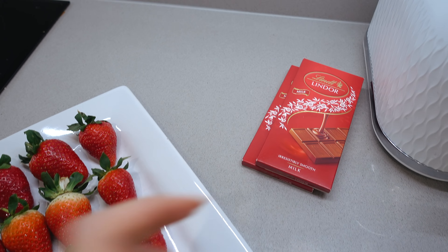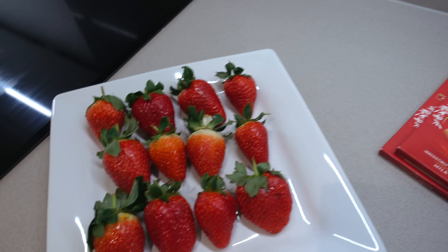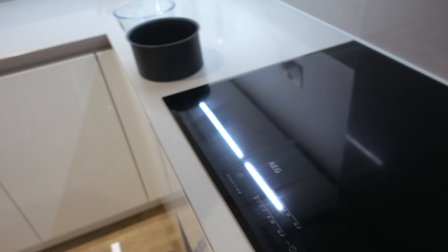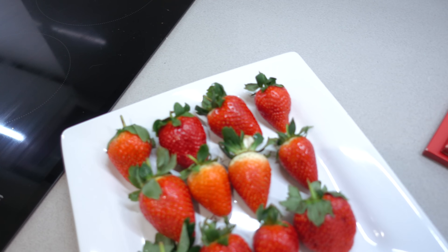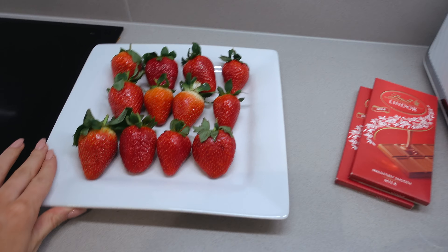We have some strawberries ready and we're gonna use Lindt chocolate because Lindt chocolate is our favorite — it's the best. Claudia's just preparing a pot. We're gonna melt the chocolate and dip the strawberries. Pretty basic.